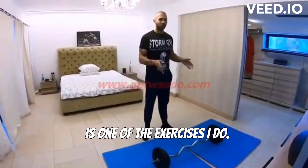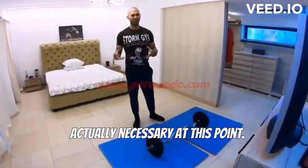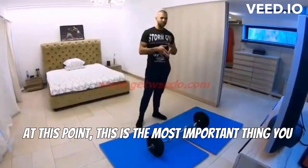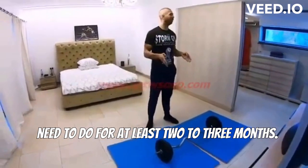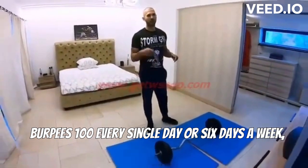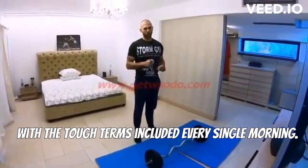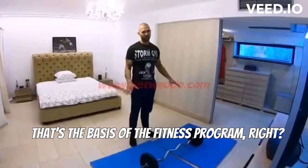When I'm training for a fight, this is one of the exercises I do, but I also do three other exercises. However, I don't think they're actually necessary at this point. This is the most important thing you need to do for at least two to three months — burpees, 100 every single day, or six days a week, with the tuck jumps included, every single morning. That's the basis of the fitness program.